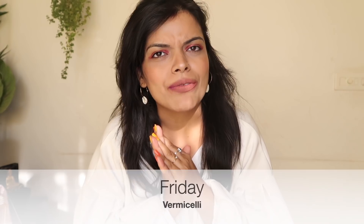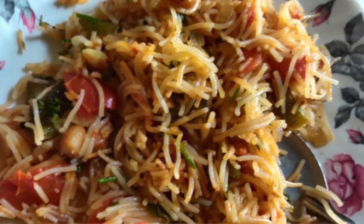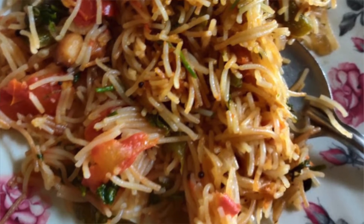The fifth option, which is my Friday option, is my all-time favorite — I can eat it at dinner, breakfast, or lunch. It is vermicelli. Try to buy whole wheat vermicelli from the market. It tastes very good. In a big pot, boil water and add salt, and when it starts boiling, add the vermicelli.